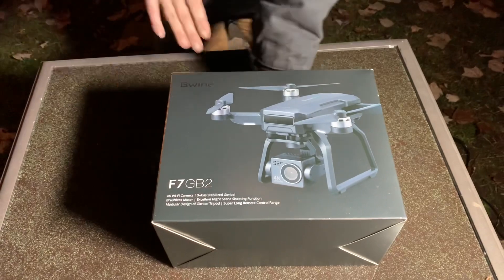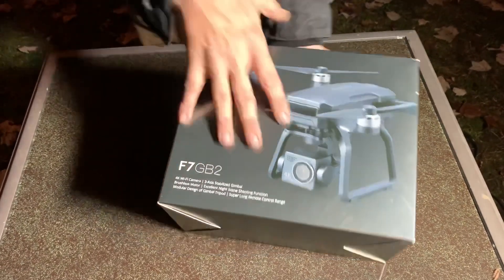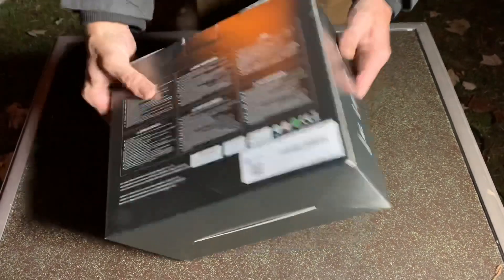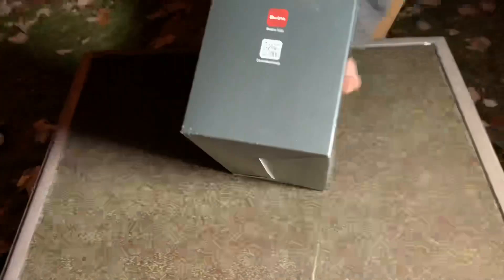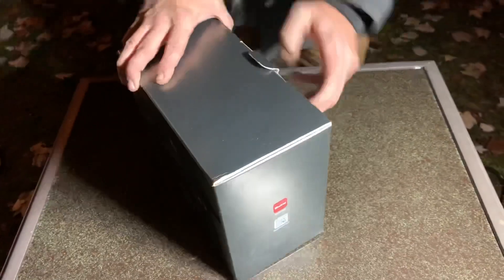Beewine sent us this drone for review. They did not pay us to do a five-star review or anything like that — it is an unbiased review. It is the Beewine F7 GB2. It says 4K Wi-Fi camera, three-axis stabilized gimbal, brushless motor, excellent night scene shooting function, and it's modular. On the back you can see the same specs, and you can get the app there as well.